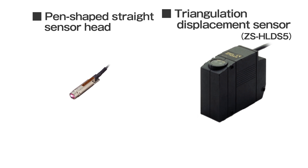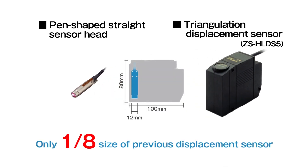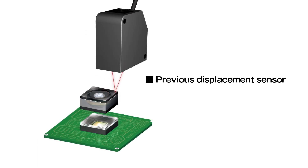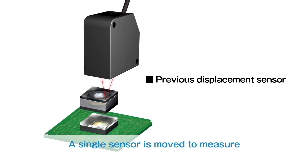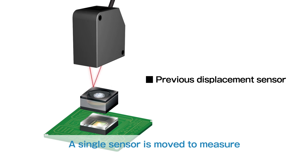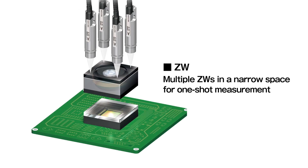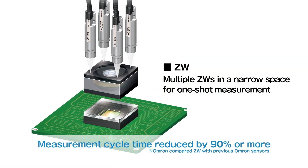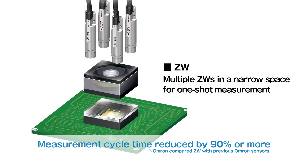ZW is ultra-lightweight and ultra-compact — its size is only one-eighth of previous laser displacement sensors. A single conventional laser displacement sensor needs to be moved to measure inclination during camera module assembly. Multiple ZWs installed in a narrow space enable one-shot measurement, reducing measurement cycle time by 90% or more.